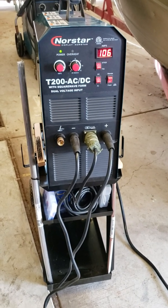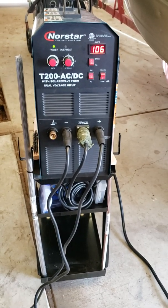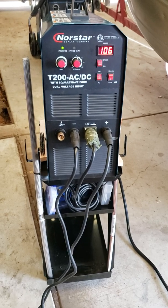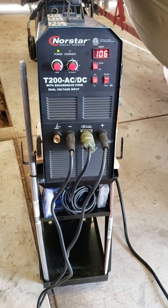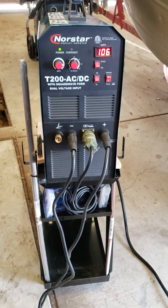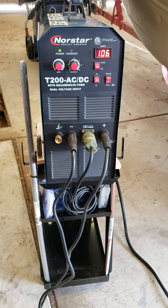I put this thing through its paces a little bit. It welds aluminum with TIG pretty decently. I'm not the best TIG welder — I haven't done it in 35 years — so I'm starting to teach myself again with steel on the TIG. It was okay; it welds good, I just gotta get back into it.